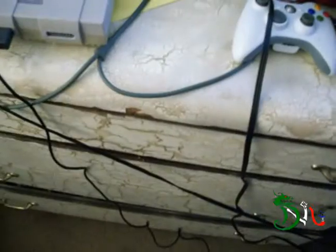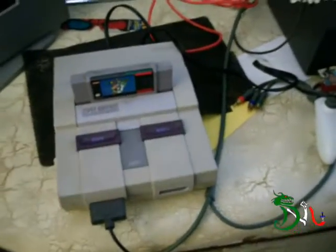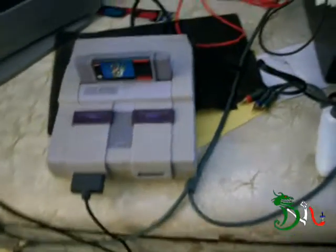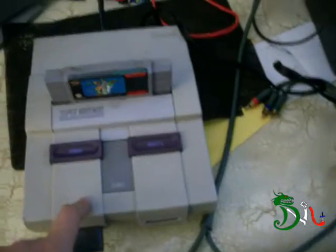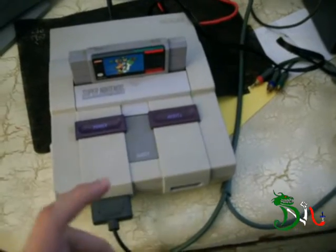Hey guys, today I'm going to be doing a video about the Super NES. Since I uploaded this video I've gotten requests asking how I record with my capture card with my Super NES. Well, as you know, when it first came out they did not come with composite cables — they came with an antenna jack that would go on the back of your TV.